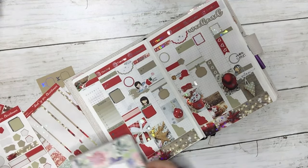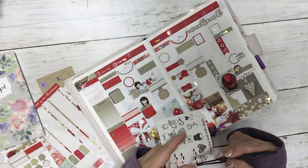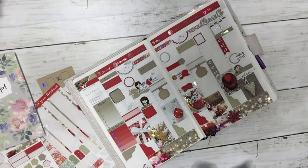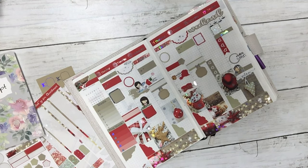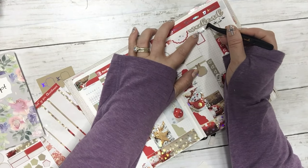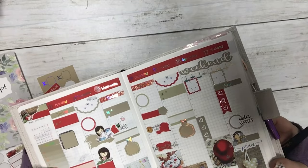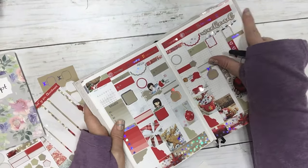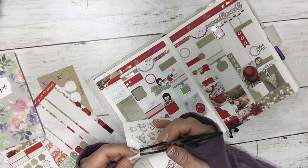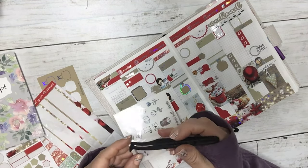I wanted to use a few items off of this PR sampler — I love these decorative headers. So I'm going to have them hanging from the weekend banner, because everybody loves the weekend. I think that's cute — can you see that? It's like it's hanging from the banner — it's really cute. And I'm going to put a few over here. Oh my gosh, sometimes the tweezers help, sometimes they don't — struggles.